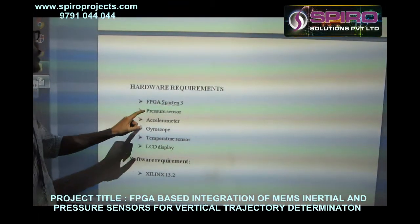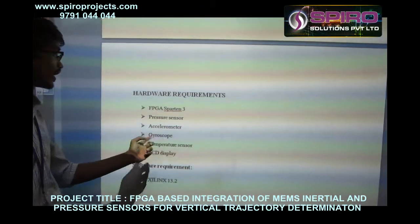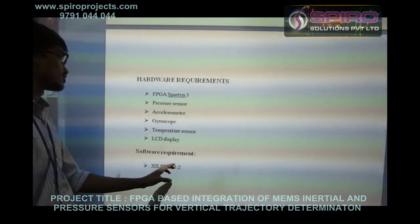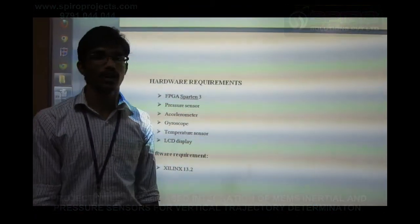The hardware requirements are: FPGA Spartan 3, pressure sensor, accelerometer, gyroscope, temperature sensor, and LCD display. The software requirement is Xilinx 13.2. The application is mainly used for mountain climbers. Thank you.